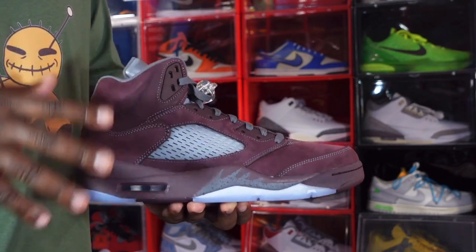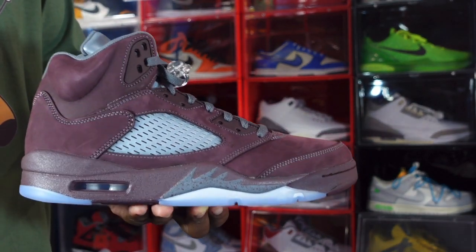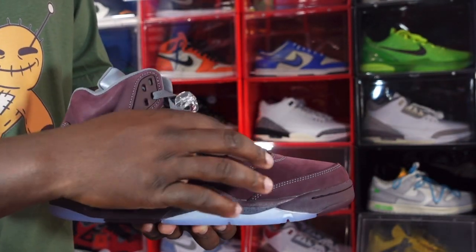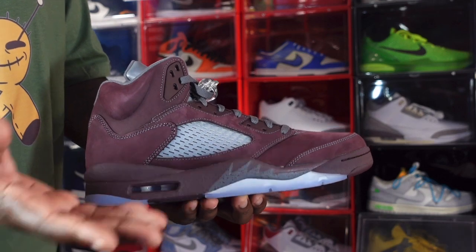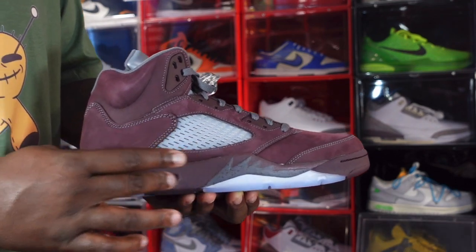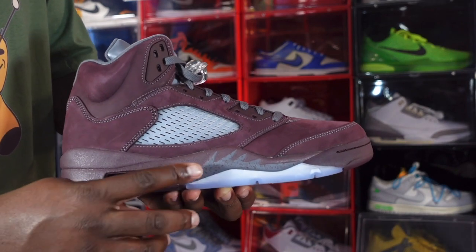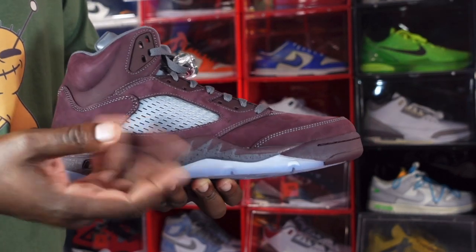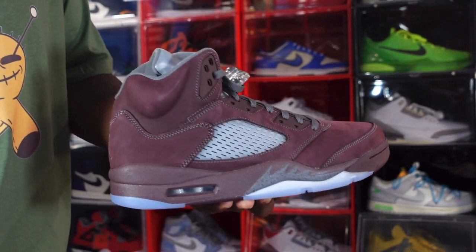This sneaker is made on an all-burgundy base with all-over burgundy suede. You do have a translucent netting system on the quarter panel — it is breathable. You have molded eyelets in burgundy as well. The midsole is made of polyurethane material. You have burgundy going around the air housing, with a clear bubble and gray inside. You've got gray shark teeth along the midsole with speckles.